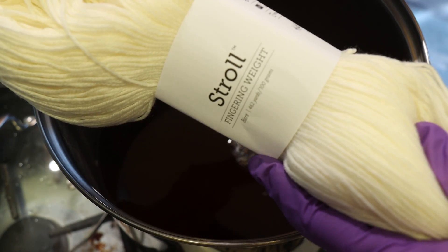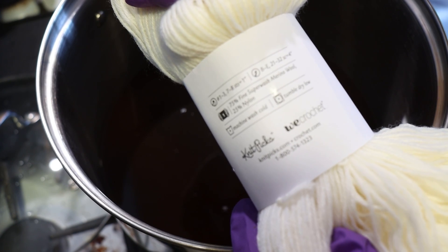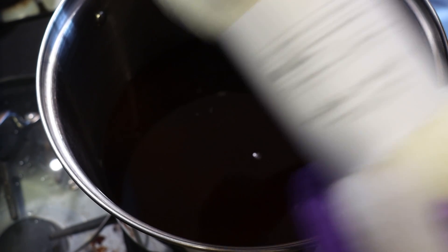We're going to be dyeing some Nitpick Stroll fingering weight yarn today. This yarn is 75% superwash merino wool and 25% nylon.